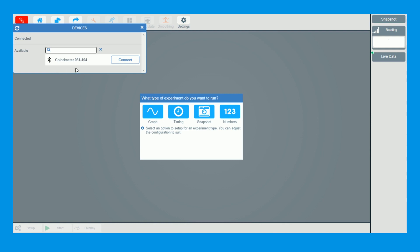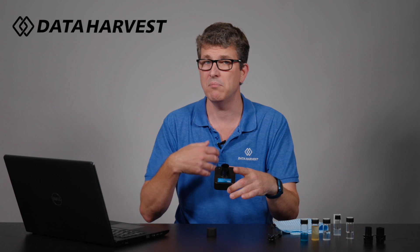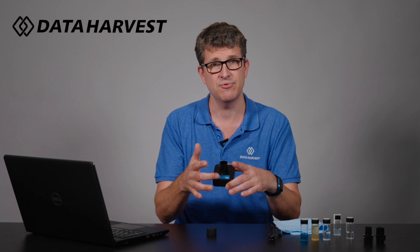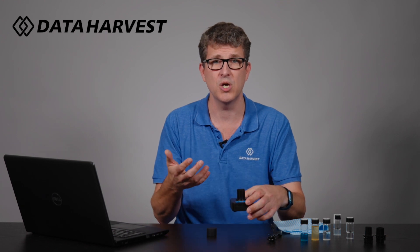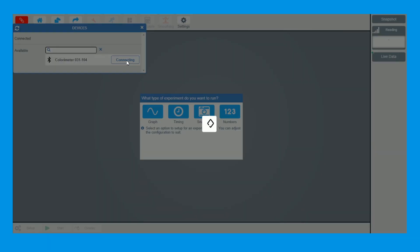To start off, I'm going to open the EasySense 2 software and go to Devices on the top left. There is a six-digit number on the front of the wireless sensor. If you have multiple wireless colorimeter sensors in your classroom, each one will have a different six-digit number so students will know which is theirs. I'm going to click on this one finishing 104, which is this one just here.